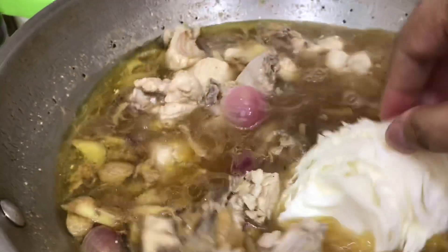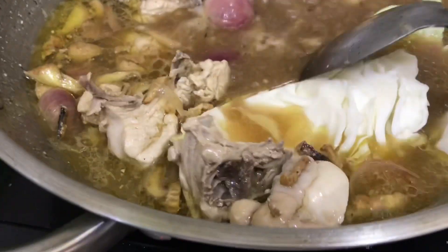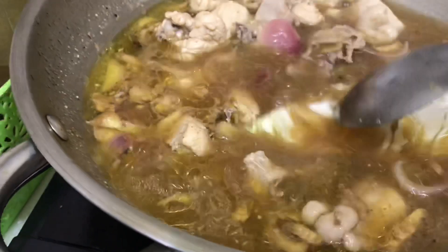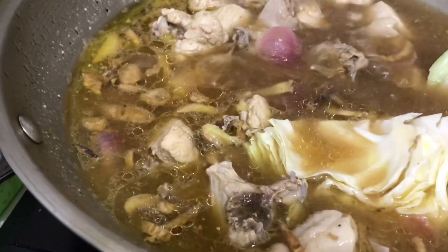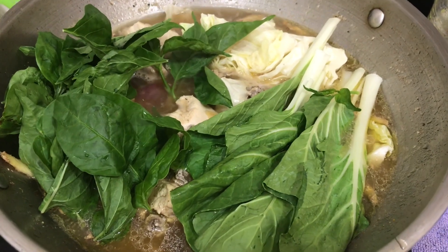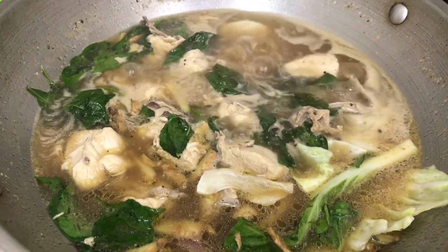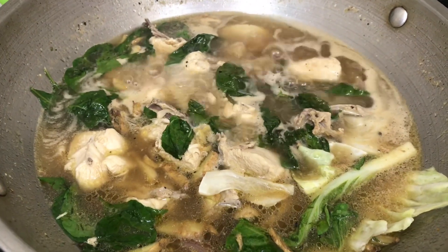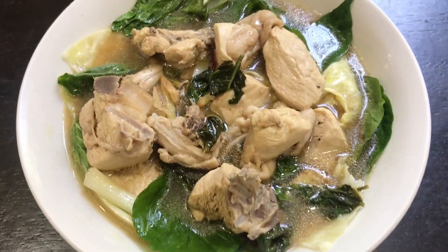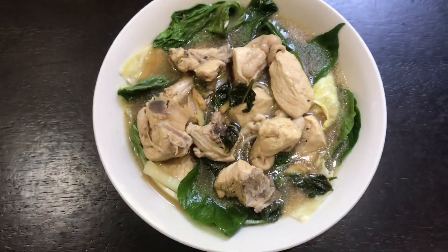Ito, nilagyan ko na siya ng gulay. Natanggalan ko na rin niya ng gula. Napakuloan ko na yung manok. Sinek ko kung malambot na. Mas maganda kung pagkakain na kayo, tsaka nyo ilalagay yung mga gulay para hindi siya ganun kalamog. Kasi hinaan nyo na rin yung apoy. Actually, masarap to. Pag maraming maraming kanin, sarap kumain.